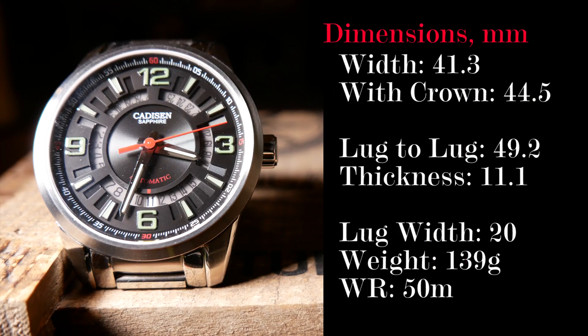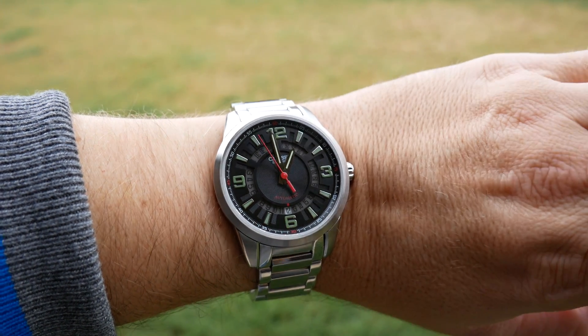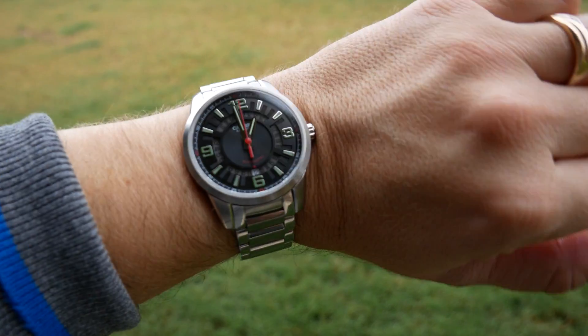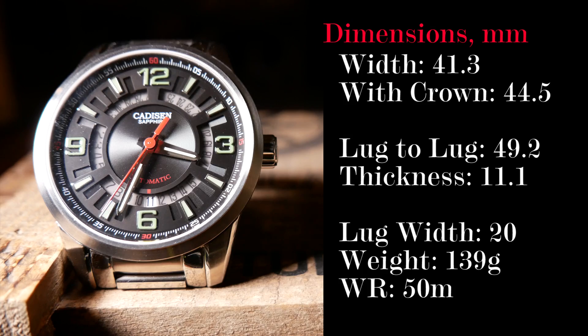It's listed as being 42mm wide, but I found it closer to 41. It's also 44.5mm wide with the crown. Lug-to-lug is just over 49mm, which overall gives it a very average footprint. And that continues with a thickness of 11.4mm, so it's not too thick but not exceptionally thin either. Lug width is 20mm, so there are plenty of strap options out there.